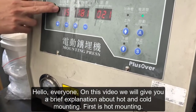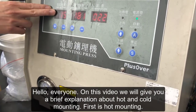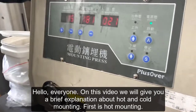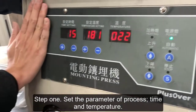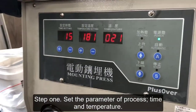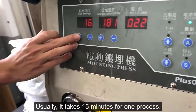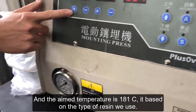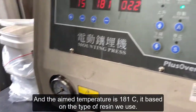Hello everyone. In this video we will give you a brief explanation about hot and cold mounting. First is hot mounting. Step one: set the parameters of the process, which are time and temperature. Usually it takes 15 minutes for one process. The aim temperature is 181 degrees Celsius, based on the type of resin we use.